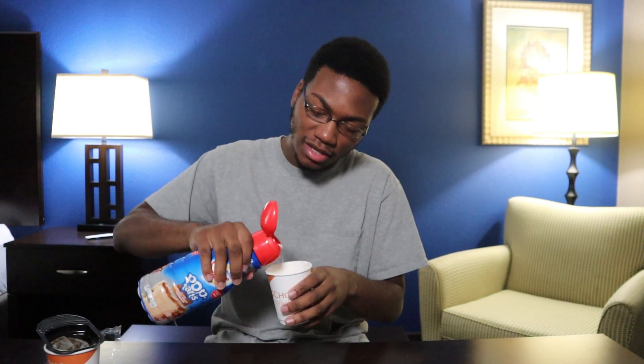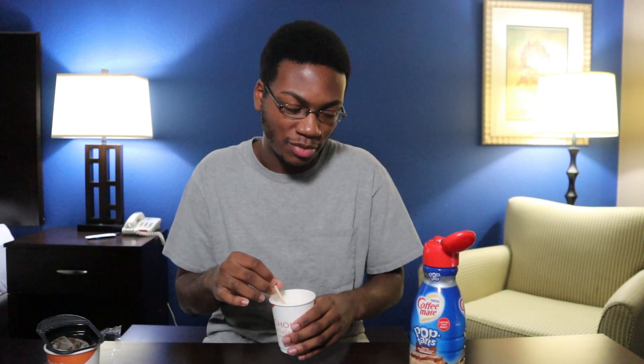It definitely sweetens it a bit. You get like a little cinnamon, vanilla, dessert type flavor in it. I really don't think it's anything crazy though. If you like coffee and you like sweet cinnamon flavoring in your coffee, this might be up your alley. Not sure if this is a straight up Pop-Tart thing — I'm really not sure. It definitely smells better than it tastes. I don't know how much you're really supposed to be putting in it though. That's my only thing. At that point, I'd just be drinking the Pop-Tart creamer with like a hint of coffee in it.